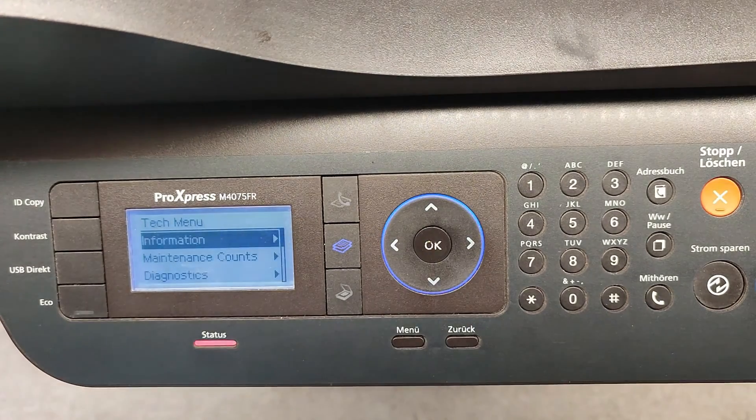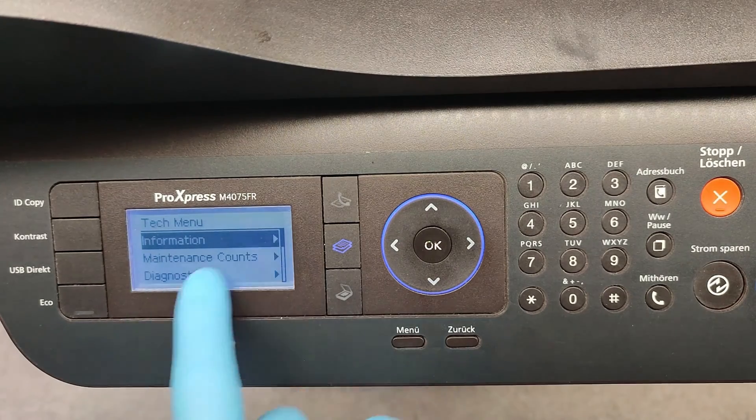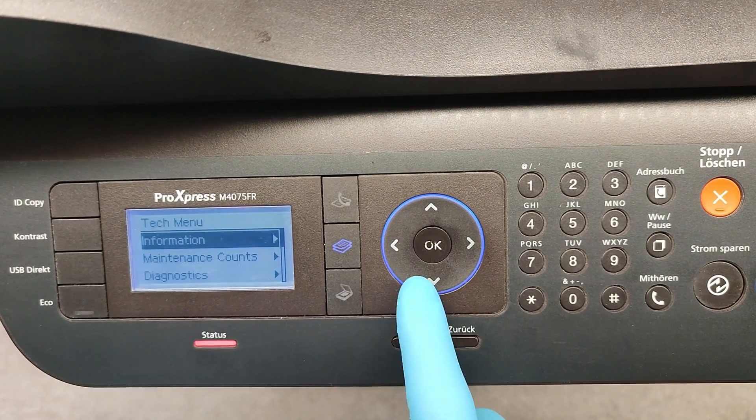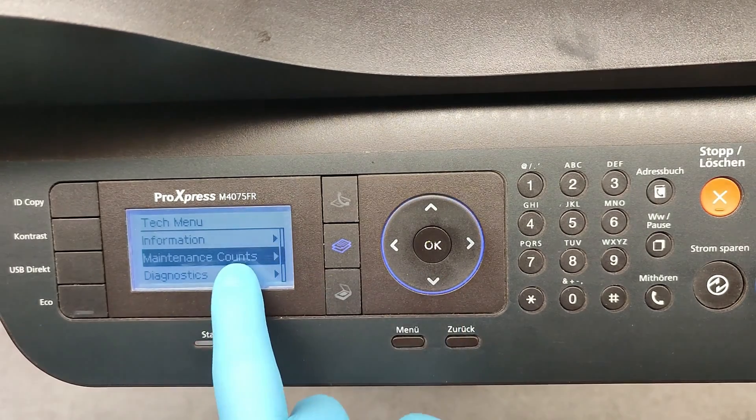Press OK. We have here technical information, maintenance counts, diagnostics, and so on. We have to go to Maintenance Counts.